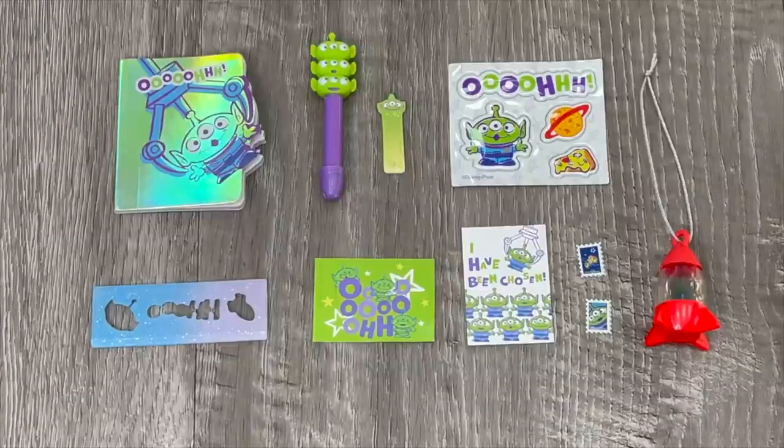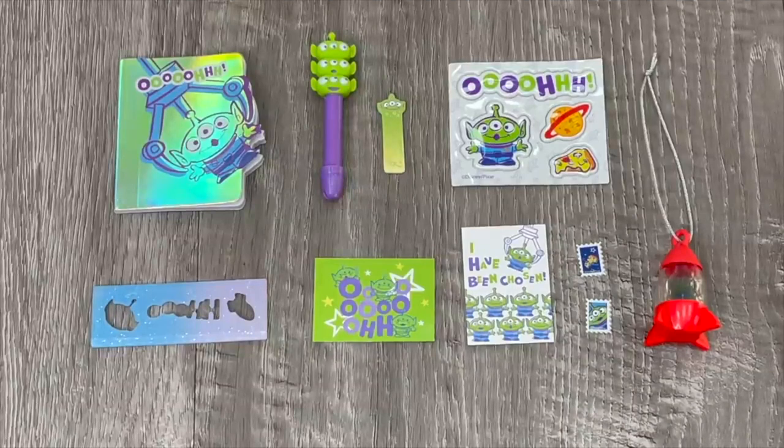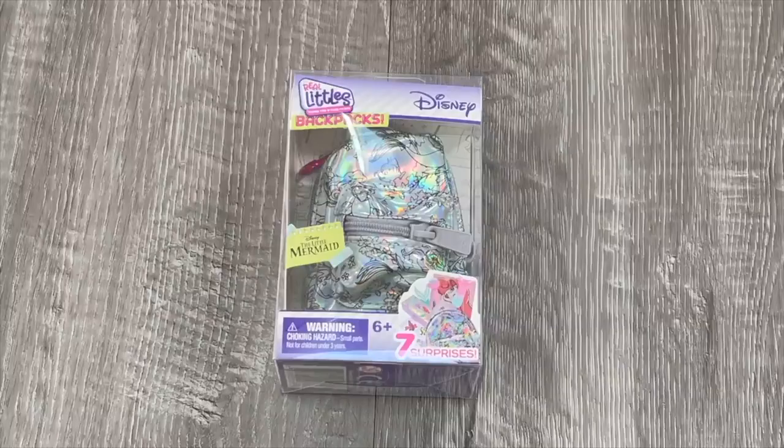Here we have an overview of the Toy Story bag accessories - I love how all of the items are themed to the alien character. First off there's a bag tag, then stamps for the postcards, and a total of two postcards - one says I've Been Chosen, which is my favorite. There's also a ruler with stencil detail over by the middle, a notepad, a pen with all the aliens stacked on top of each other, a post-it note, and some stickers.